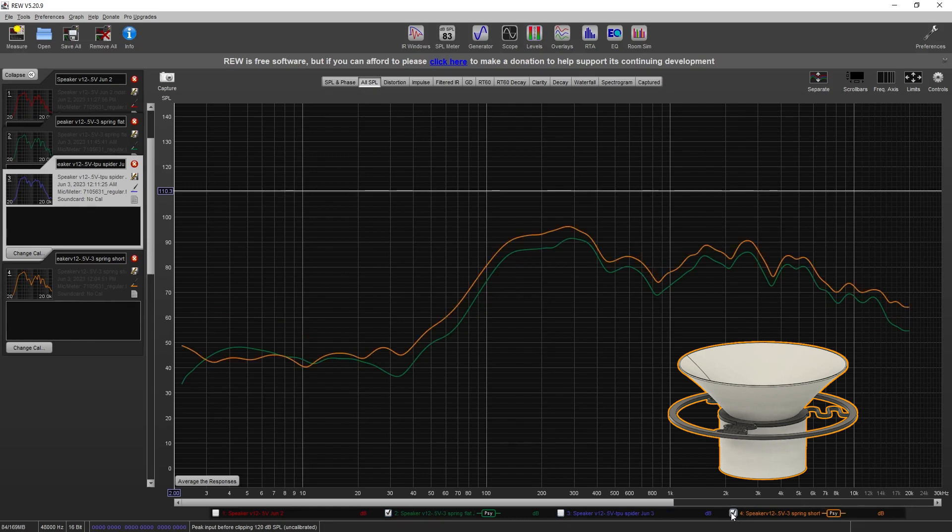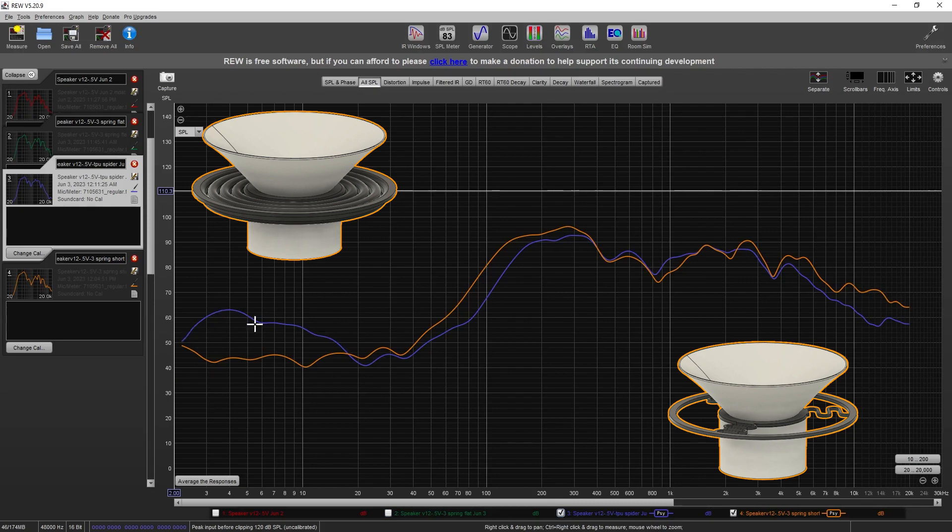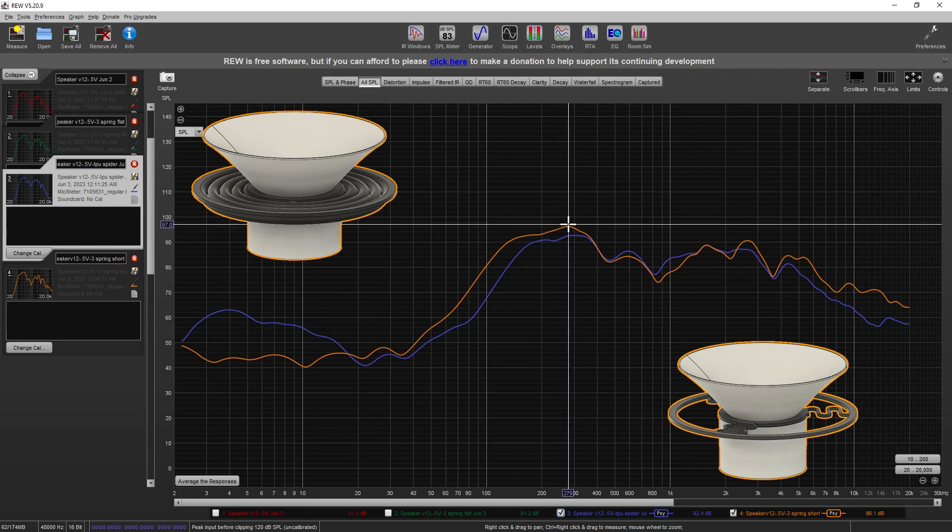Comparing to the short body version — by moving the motor up into the voice coil — it gained performance across almost the entirety of the frequency response. Compared to the TPU spider, the TPU shines right around 1 to 10 Hz, but that's outside of human hearing, so there's not much use for it. The overall loudest speaker was the short body, coming in at right around 97 decibels, with a 0.5 volt input across all of these tests.